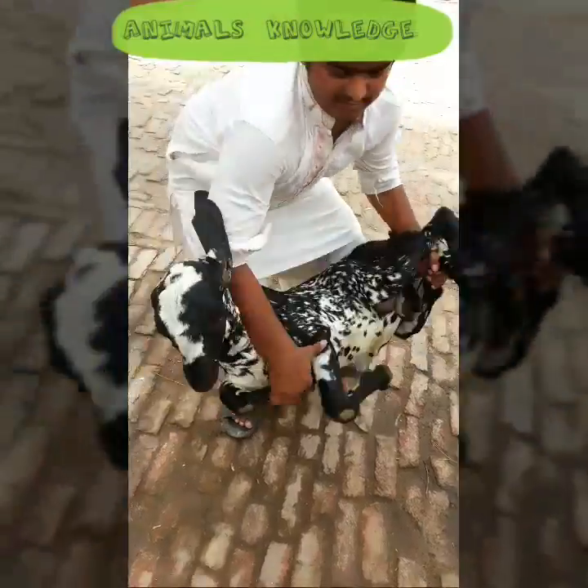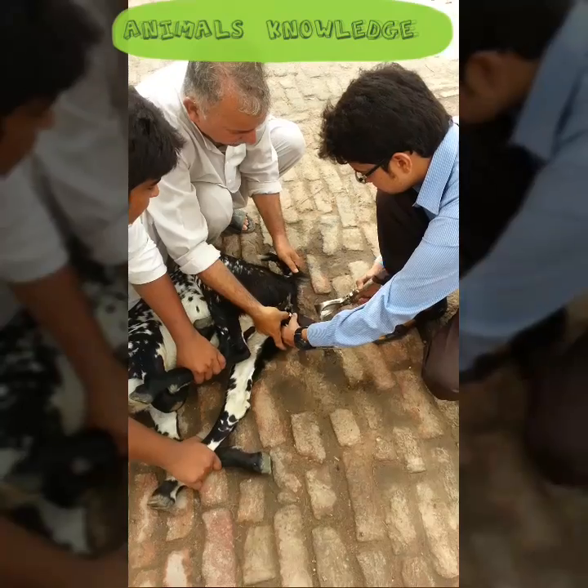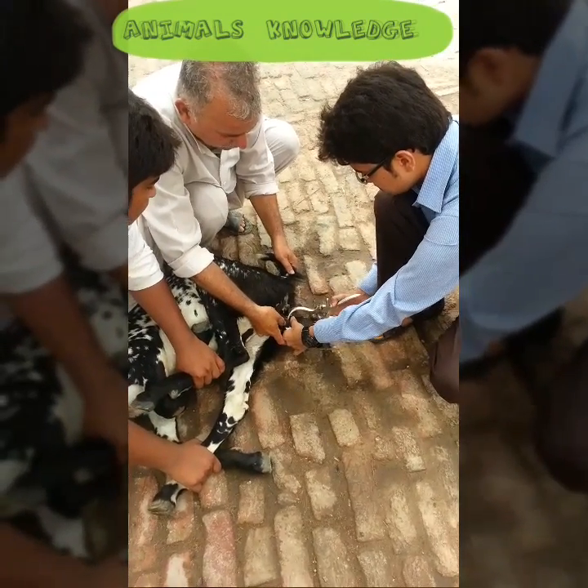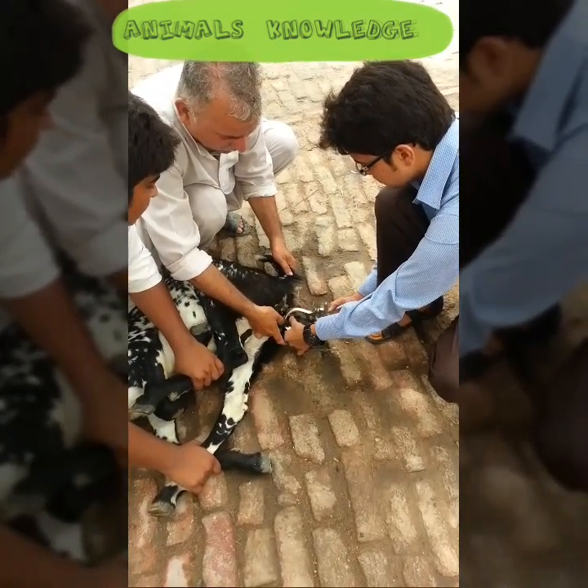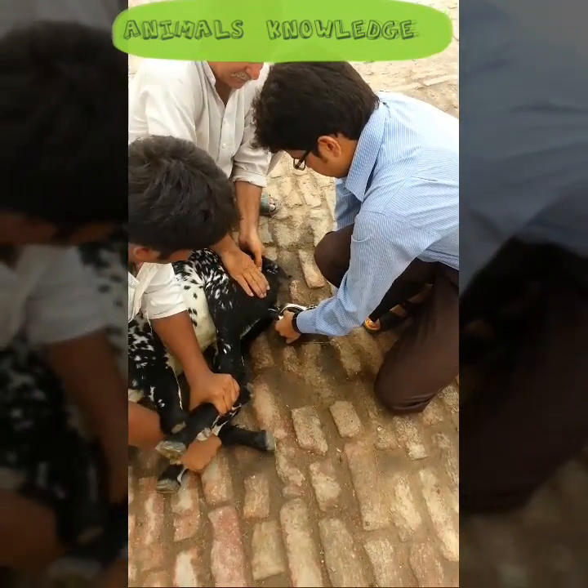First of all, restrain the animal in lateral recumbency. Give the local anesthesia and after separate the spermatic cord, apply the castrator on the single spermatic cord of the testes.